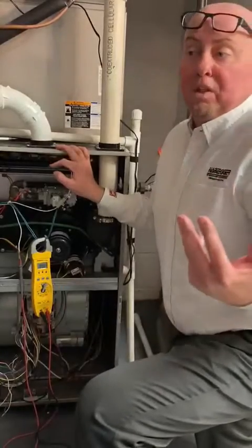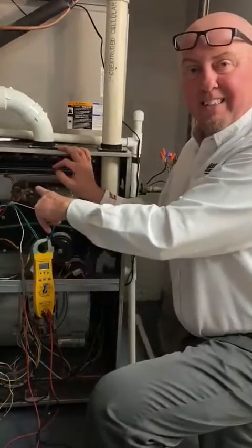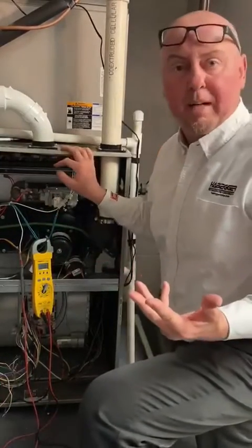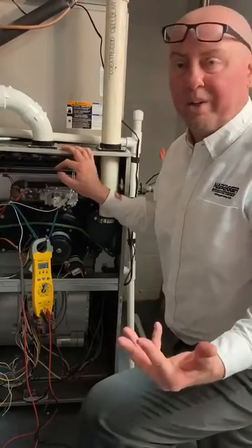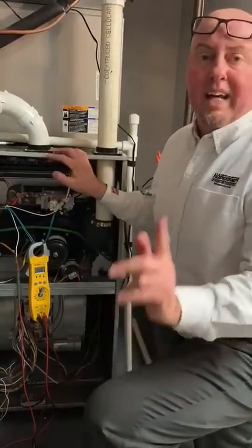If you've got a flame ignition problem where it's coming across and dropping right back out — it looks like it's not proving on the rod — the first thing you want to check is to make sure you've got AC voltage at the rod. If you don't have AC voltage at the rod, you can't get a micro amp signal and you can't get DC voltage. You've got to have AC to get DC.